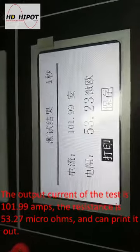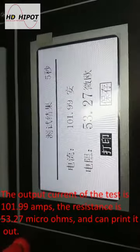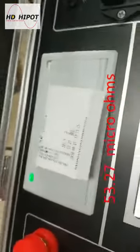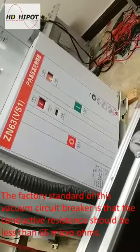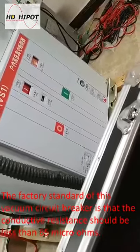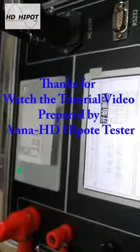The output current of the test is 101.99 amps. The resistance measured is 53.27 micro-ohms, and the result can be printed out. The factory standard for this vacuum circuit breaker is that the contact resistance should be less than 65 micro-ohms. Our result of 53 micro-ohms proves that the circuit breaker is qualified.